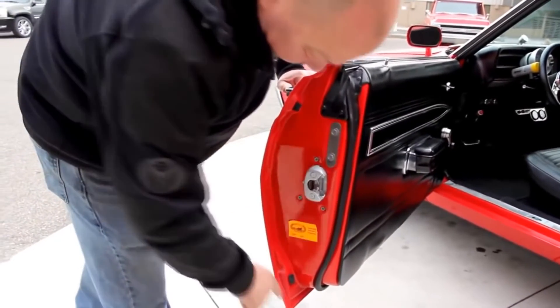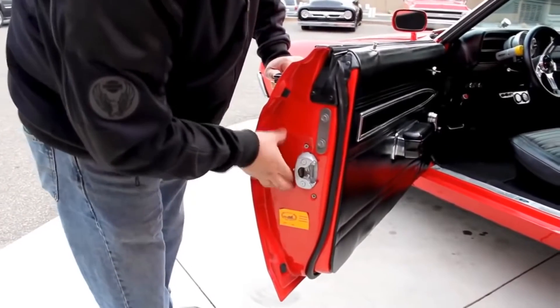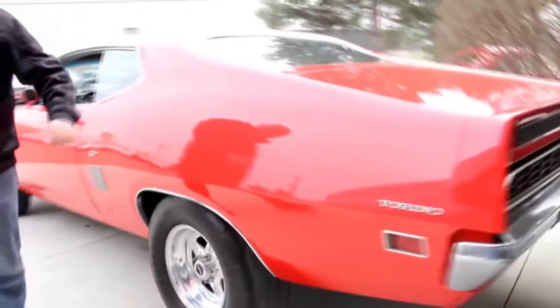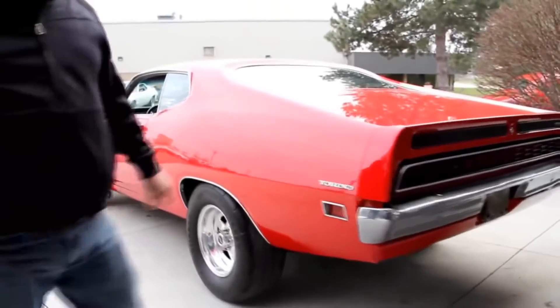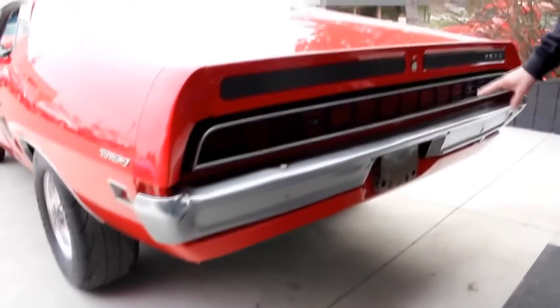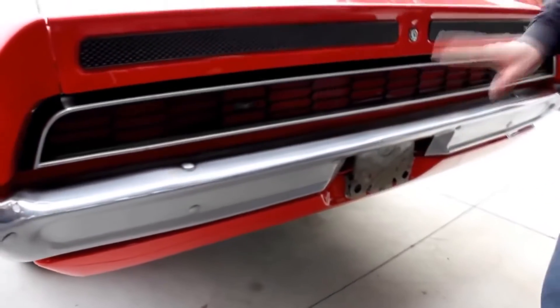The door lips look real nice — it's nice and clean. The door jamb itself has been painted nice. We've got new rubber here. The jamb around here looks fantastic. That quarter panel's nice and straight. Wheel lip moldings look good. The back bumper is just like the front bumper — definitely original to the car. Not perfect, but not awful.